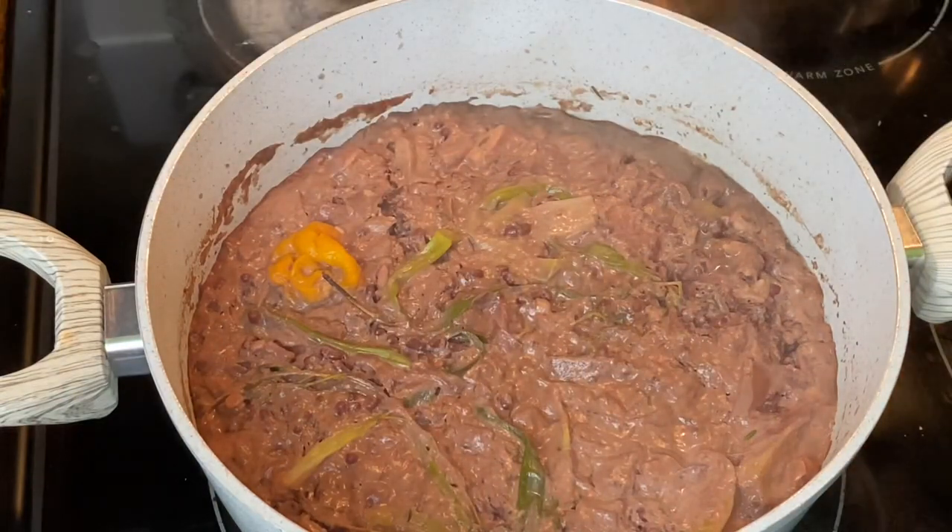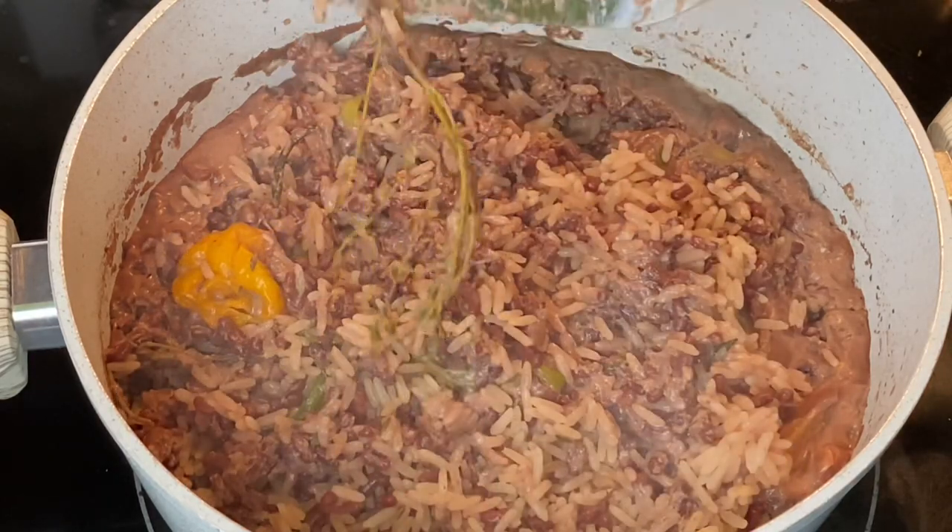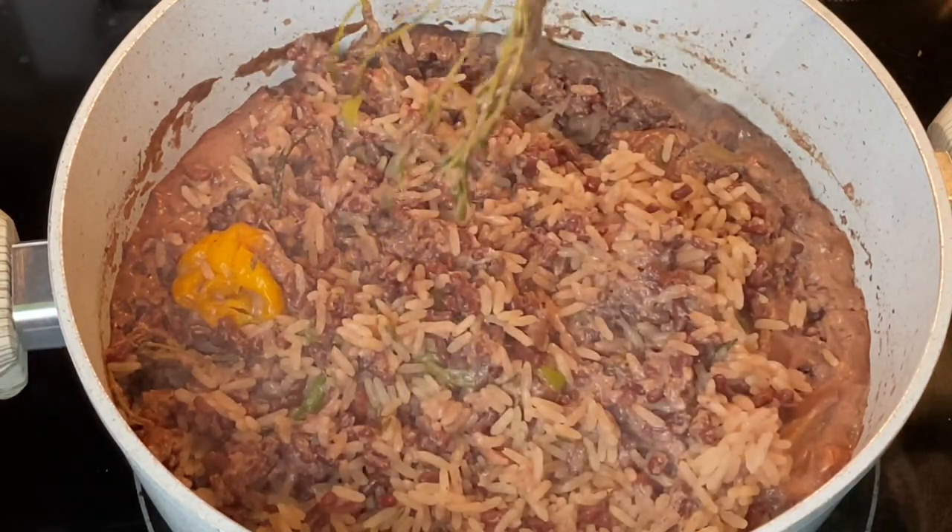Let's check on the rice — as you can tell, most of that liquid has reduced. I'm going to lightly stir it, cover with foil paper, and allow it to steam for an additional 15 minutes.